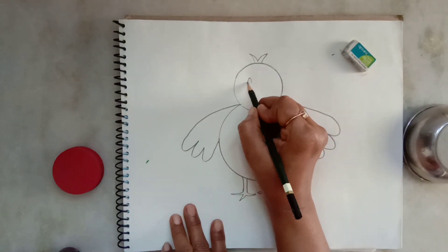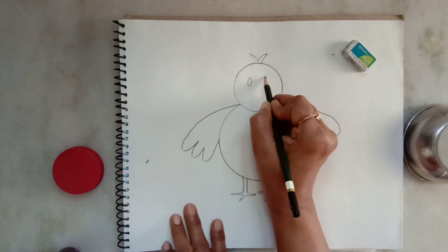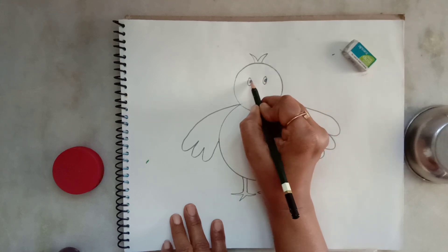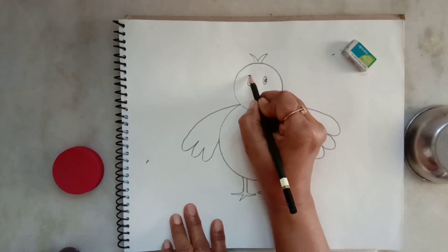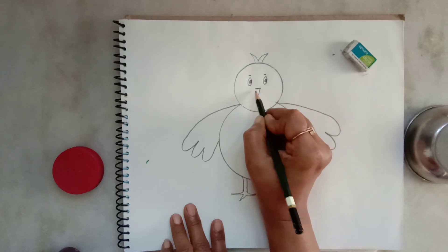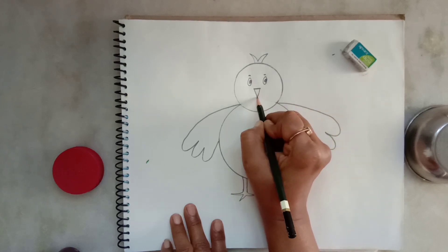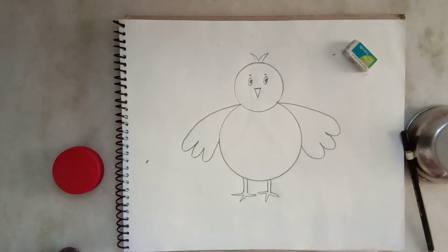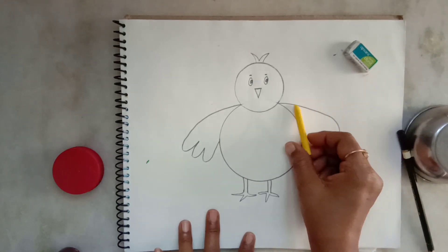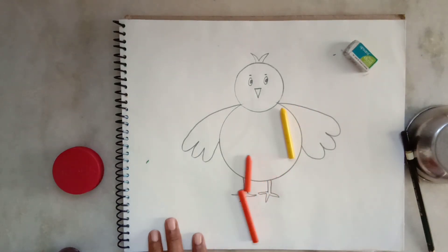Now I am drawing eyes by making two small circles. Then eyebrows, and a big beak — a small triangle. I am using yellow color for its head.